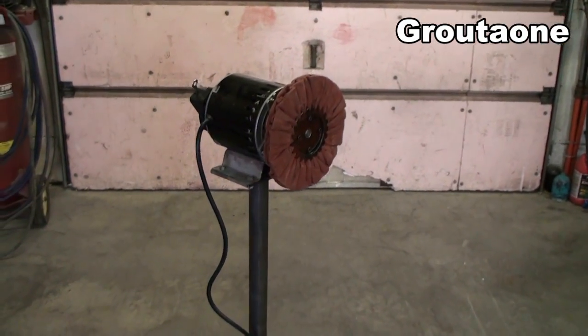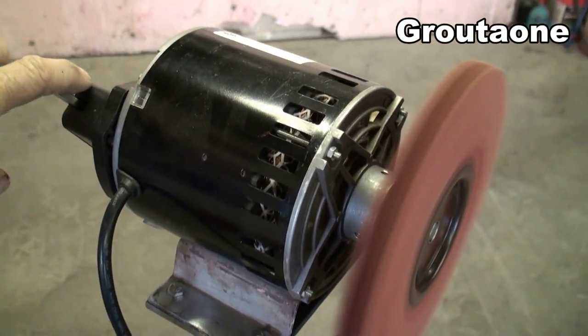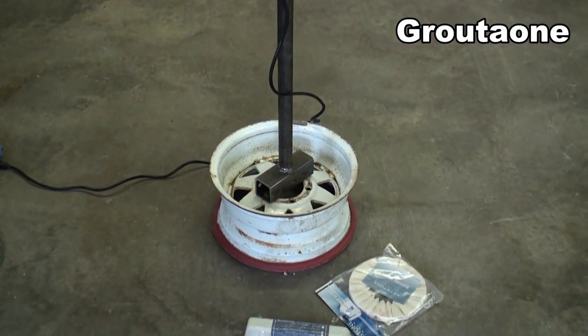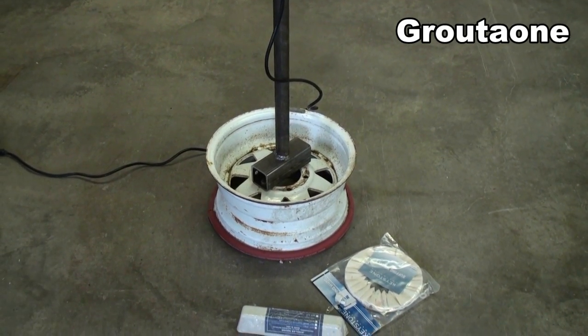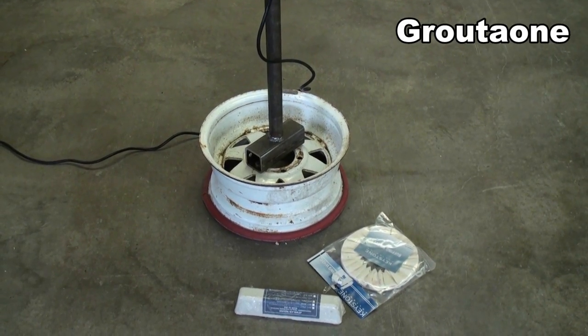A number of videos back I put together this polishing wheel using a sump pump motor and made the stand for it. Today I put a piece of heater hose around the bottom of that rim because it would kind of vibrate the steel rim on the concrete and made a bit of a racket, so that helps to make it quiet.